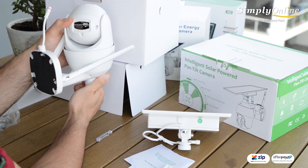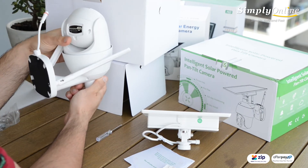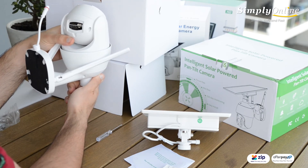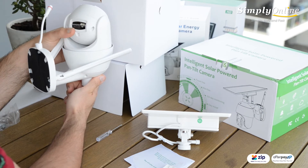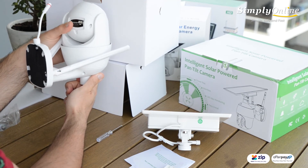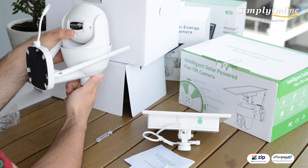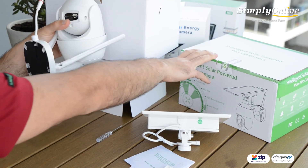These cameras are either 4G or Wi-Fi — they cannot be installed without the 4G SIM card, so it needs the SIM card to operate. If you want to install it near your house where you do have Wi-Fi access, it is cheaper to go with the Wi-Fi version.